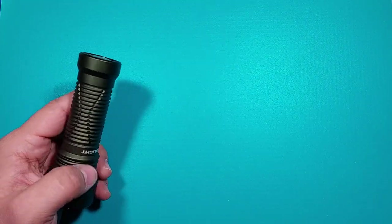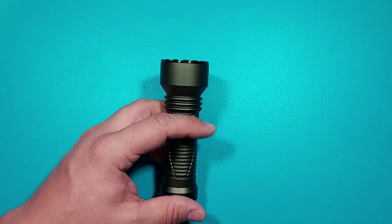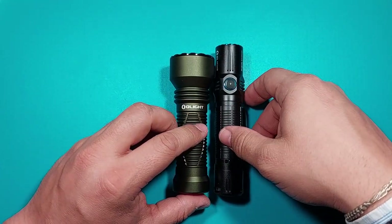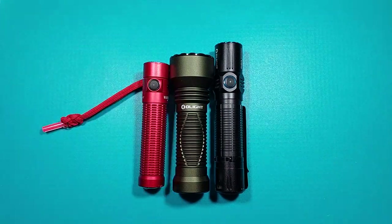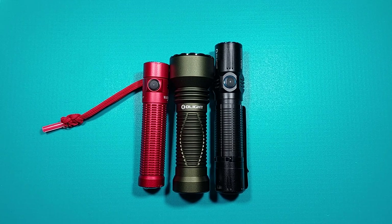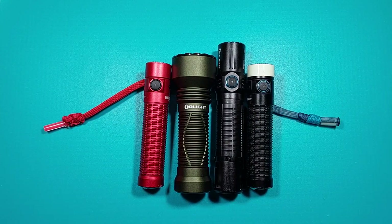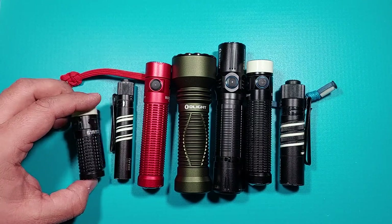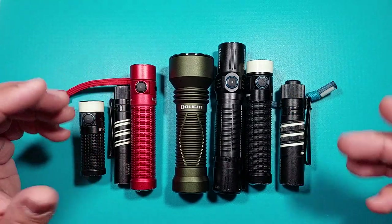If you carry the cable with you it's a few more grams, but it won't make much difference. Last but not least, let's put it alongside some of my other Olight flashlights — my lineup. These are probably the ones I love the most: the Warrior flashlights — one in black, one in red — and I also like these smaller ones. So this is pretty much it.